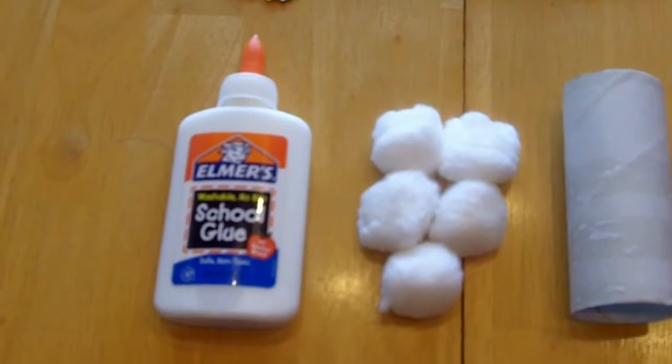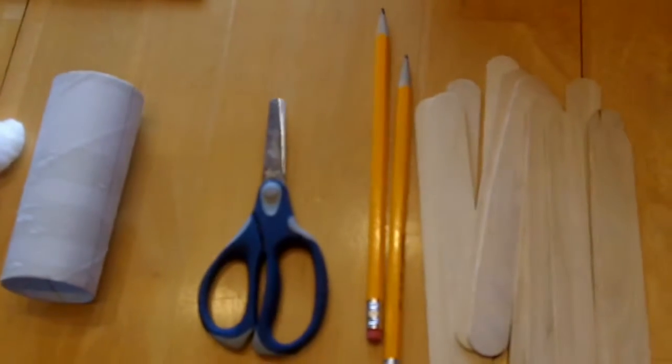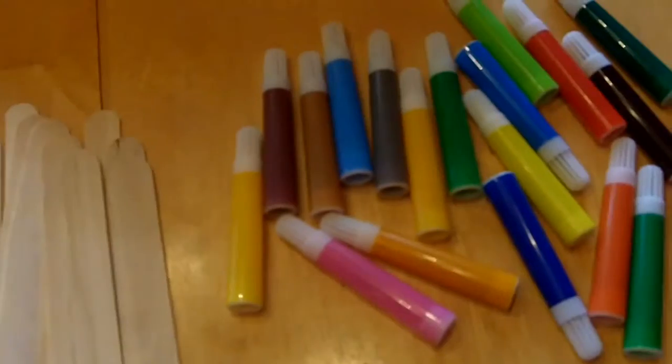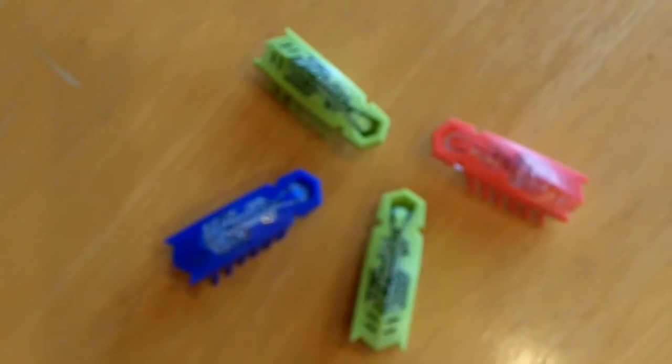For this project, we are going to need glue, cotton balls, a bathroom tissue roll, scissors, pencils, popsicle sticks, markers, a cardboard box, construction paper, and of course, our Hexbug nanos. Let's get started!